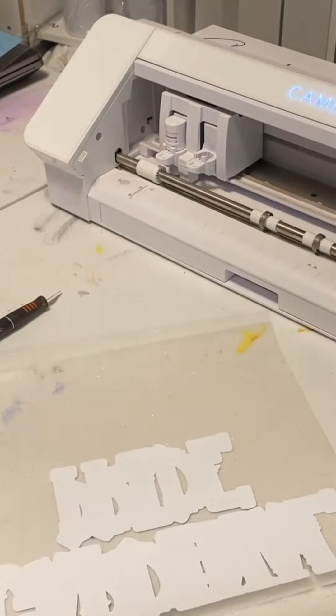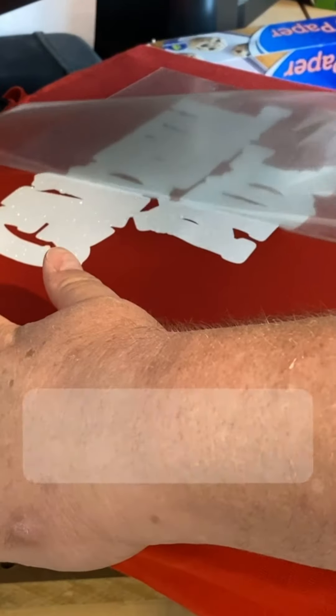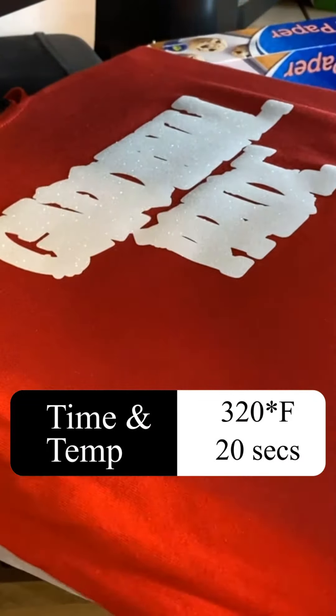After that it's time to weed it and get it ready to press. Start by pre-pressing the shirt for a few seconds. After that press on your glitter HTV at 320 degrees for 20 seconds. After that it's a warm peel.